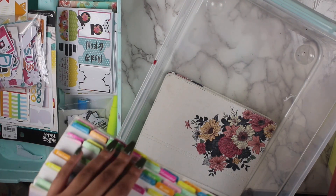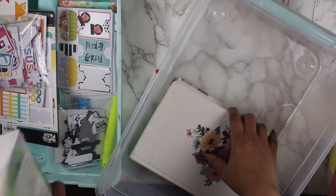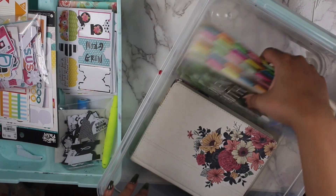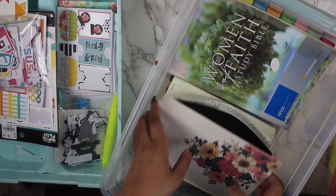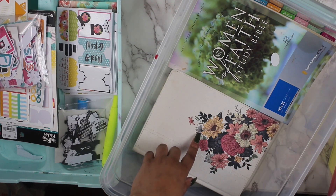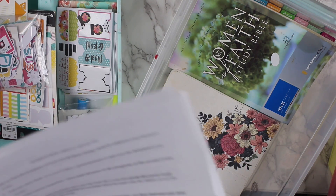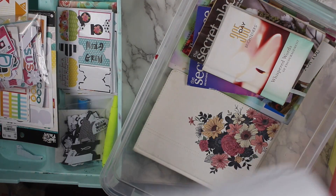Inside of here I'm going to keep my Illustrators note-taking Bible. I got this from Hobby Lobby — I've always wanted a journaling Bible. And this one here is the New International Women's Faith Study Bible. I do have a tab on it, and I want to get some more tabs because I want to tab this one. I have two different Bibles in here: this one is more of a study Bible, while the other one, if I don't want to pick up my notebook, I can pick up and color, journal, and do whatever I want in there.